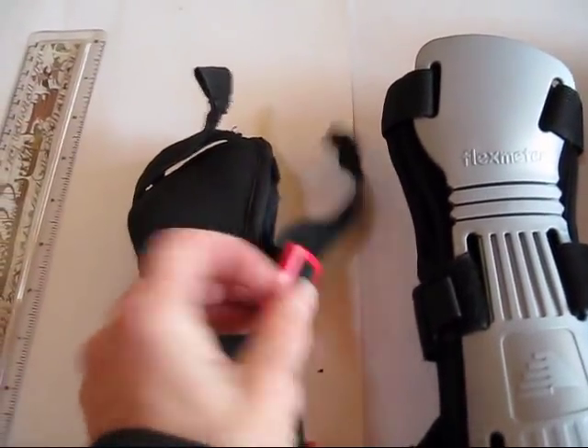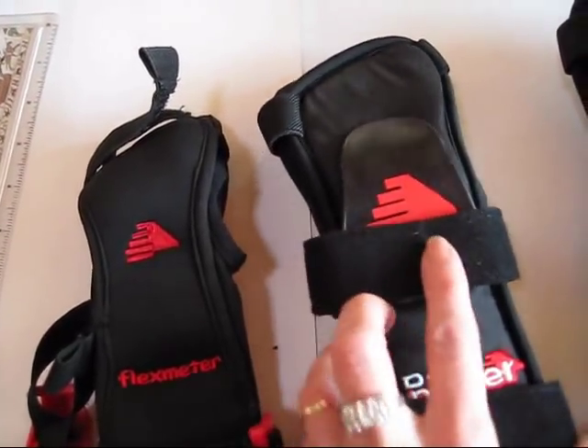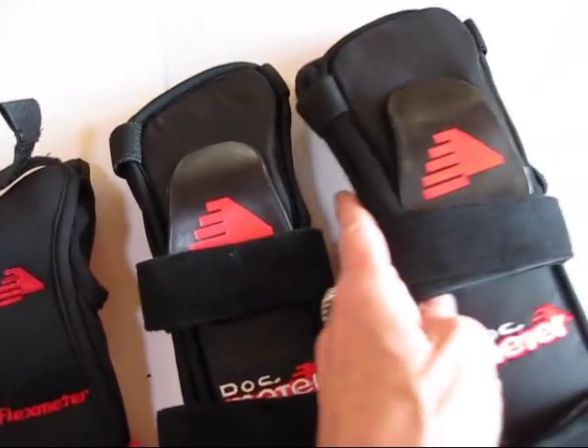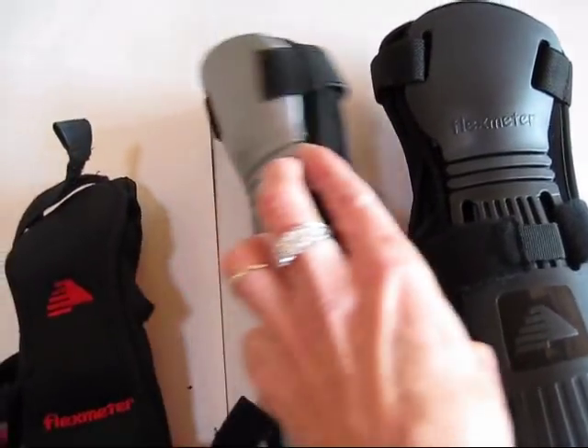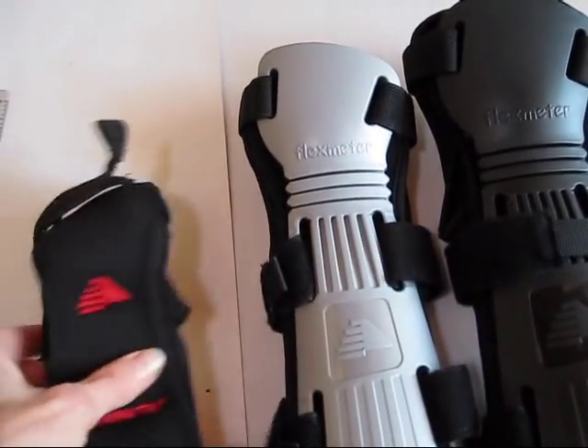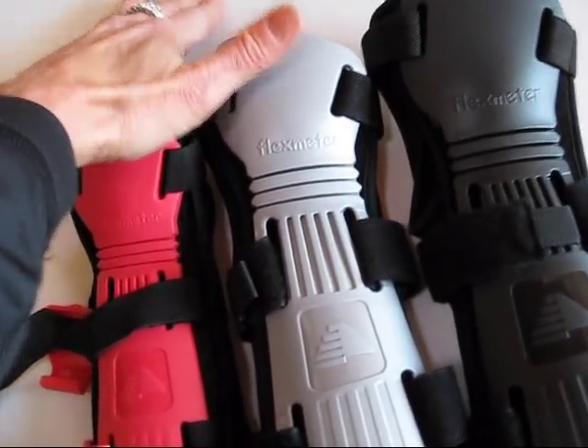These all adjust at the wrist, so the wrist measurement is really not crucial because there's velcro at the wrist and they're adjustable. So when people call to ask me for help, I ask how tall they are, and if they have longer bones and bigger hand size, then they're probably going to need a larger size.